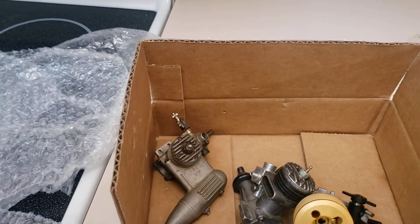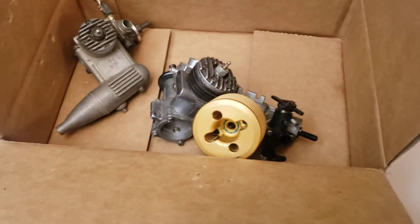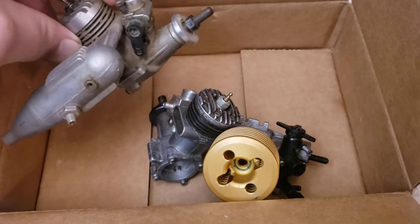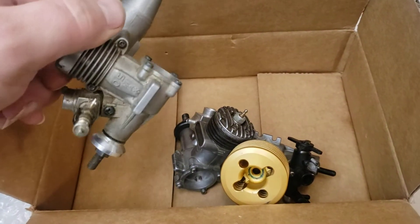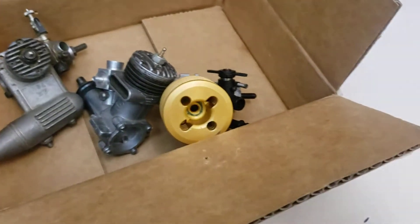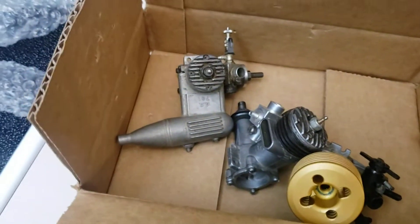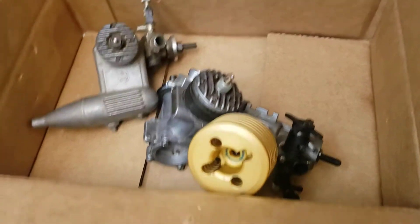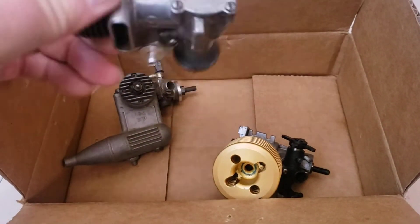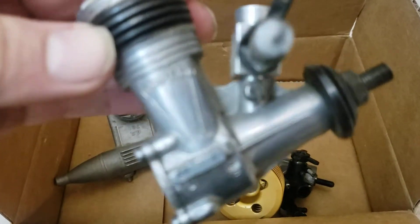I have no idea who April Davis is — that's sure as hell not me. There's a box of engines in here. I don't know who sent these to me or when. If anyone in the comments can tell me who sent these, that'd be super cool, because I don't remember, and I don't know if I have to pay or what's going on.